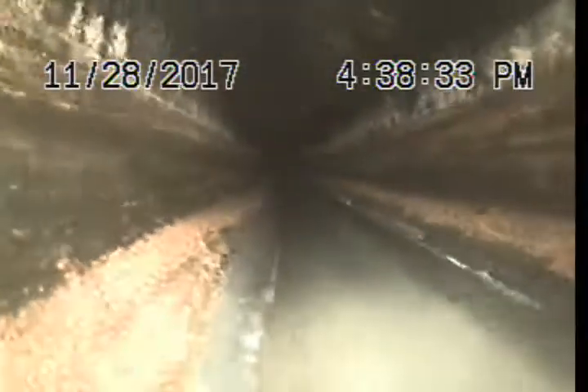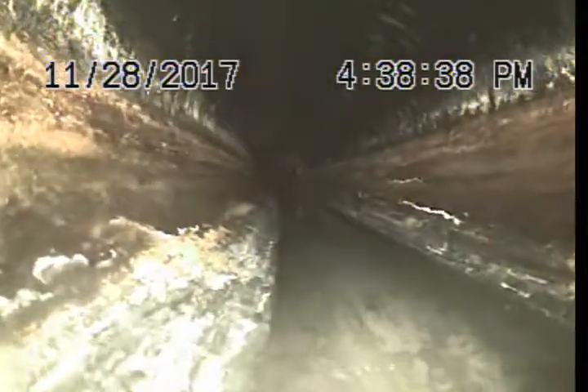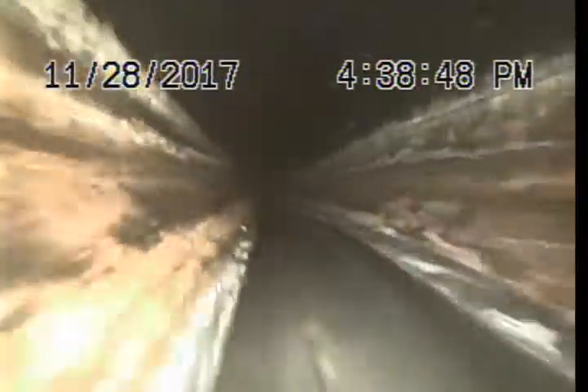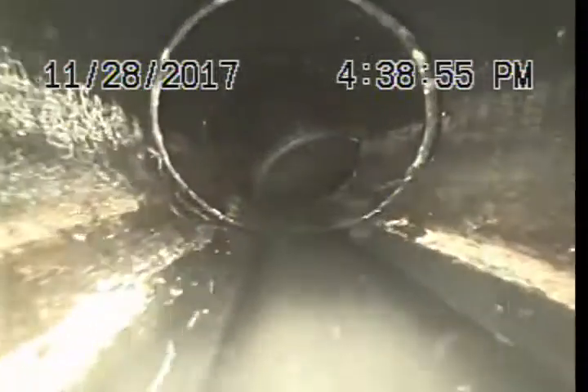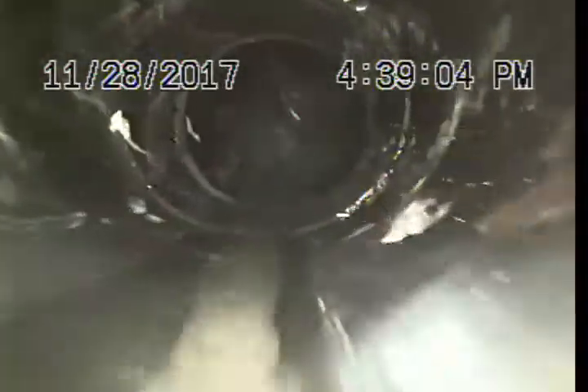So here we are going downstream — got a little bit more grease buildup, a little bit heavier going downstream. Change of direction here at 11 feet, 5 inches. We are going to a change of direction here at 23 feet. Again, change of direction at 29 feet.